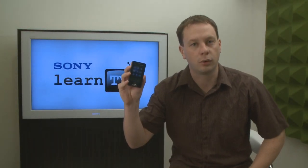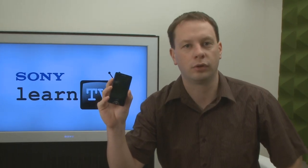Hi, I'm Tim. Today I want to show you the new X-Series Walkman. I'm going to give you an exclusive tour of it and a bit of a rundown on its features. This is Learn TV.